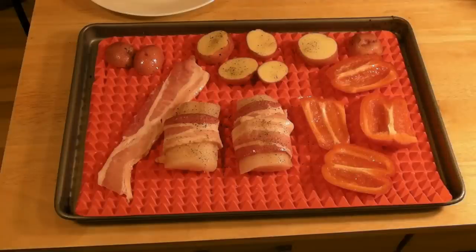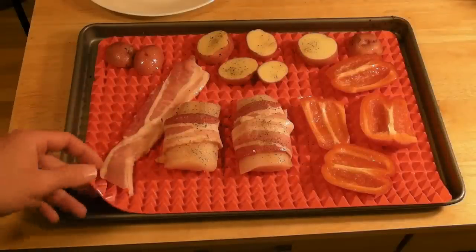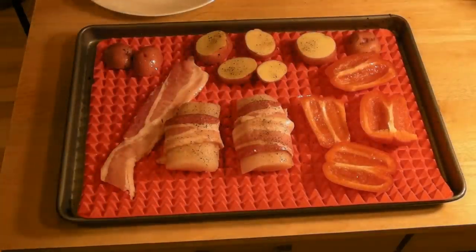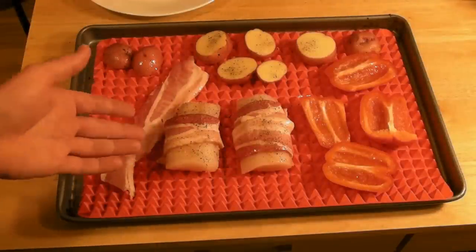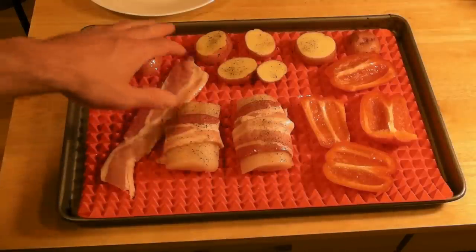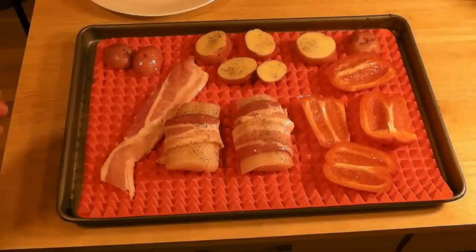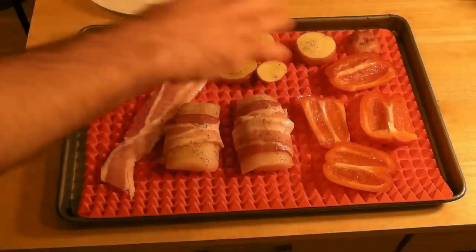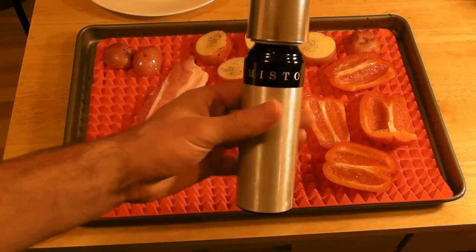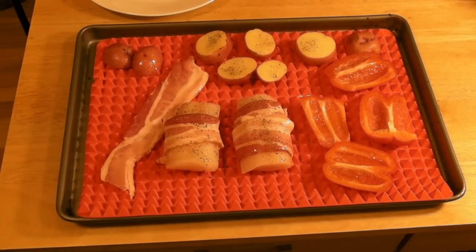So the Pyramid Pan is all ready to go. As you can see, it fit this baking sheet — it's hanging over the side a little bit, but not too bad. We have some bacon-wrapped cod, some red pepper, red potatoes, and just a strip of bacon right here. I sprayed the top of this with a little bit of olive oil. I'm going to put it in the oven and see how it turns out — see if it's actually crispier than normal or if it's just a big mess.